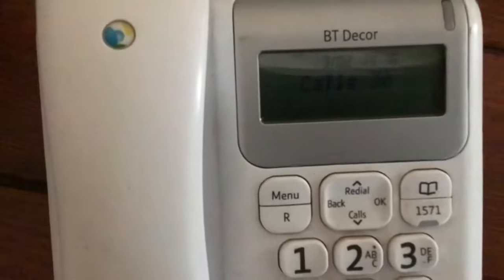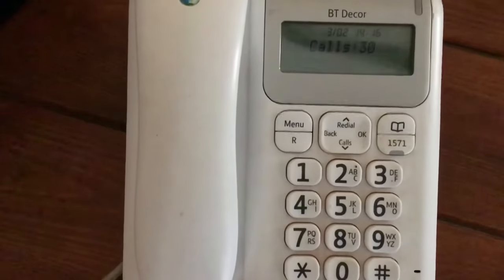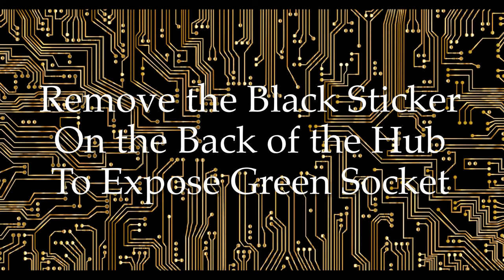It's the green one under that sticker. So we unplug it from the wall like so, plug it into the back of the socket — even one-handed — like so. Turn the hub back onto its right side, and there we are: it says we can now do calls. So it is simple, but it's just finding that sticker and revealing the green socket. I hope this helped, thanks!